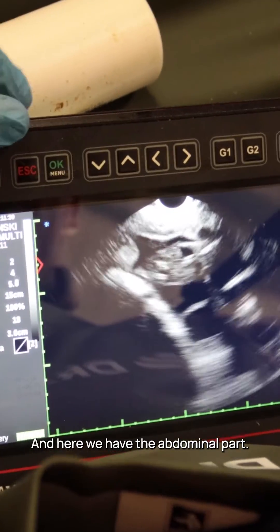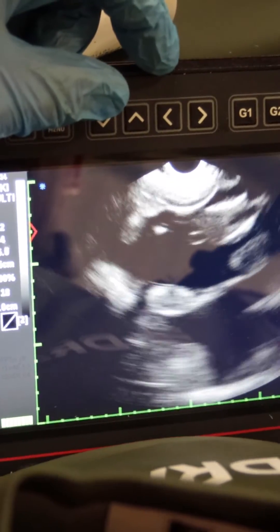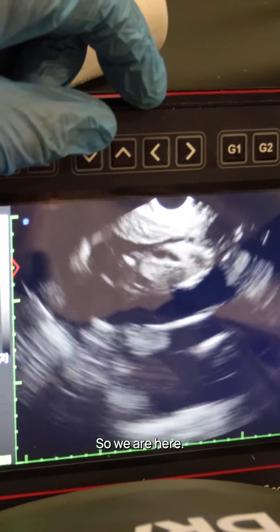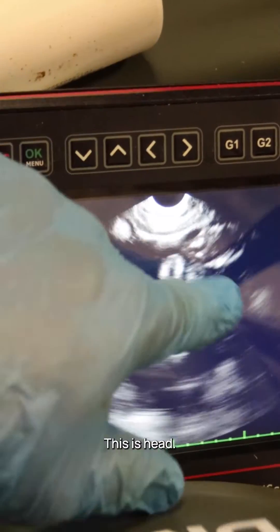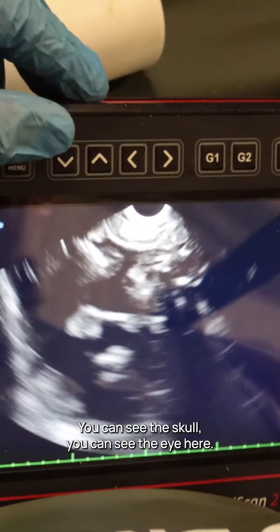Here we have the abdominal part, here we have a tail, and on our right side somewhere here is the head. This is the head — you can see the skull and you can see the eye here.